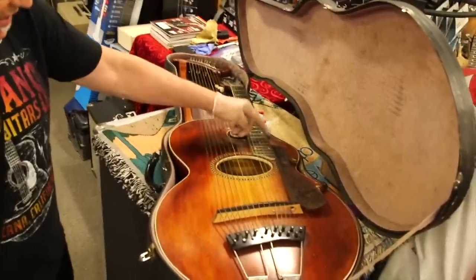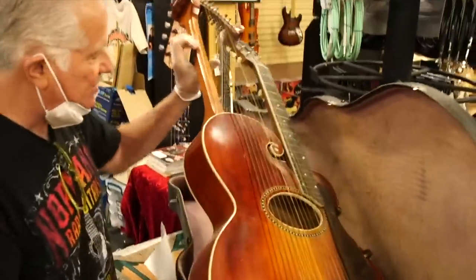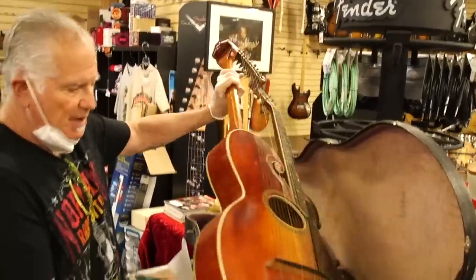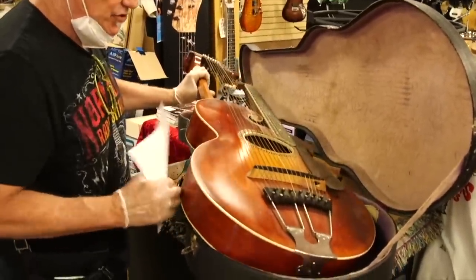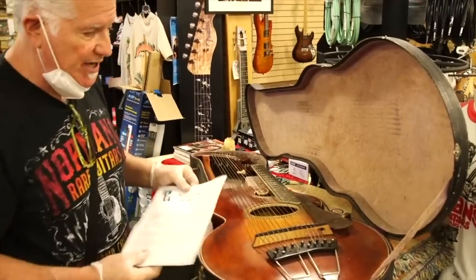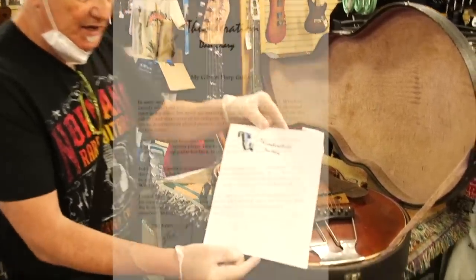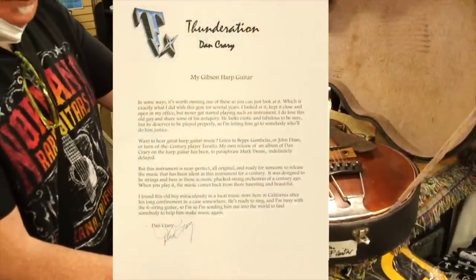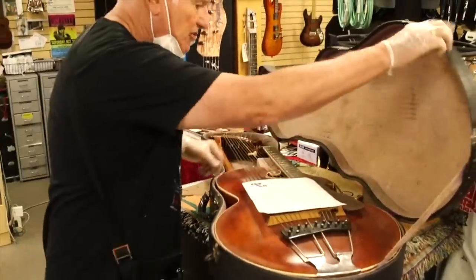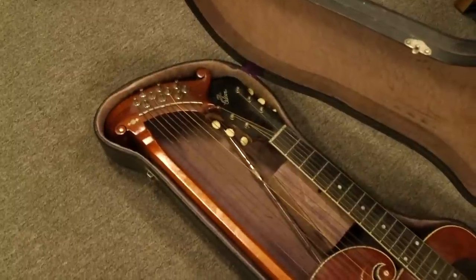You play the bass note here and then the chord on this side. It's got a trapeze tailpiece and is in really nice condition. This is turn of the century, probably around 1910 to 1912 — just a beautiful example of a really rare Gibson instrument, almost museum quality. There's also a letter from Dan explaining a little about the guitar, and it has its original case, which many of these don't come with. Just an amazing example of a great guitar.